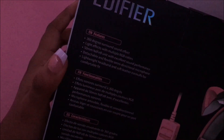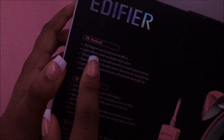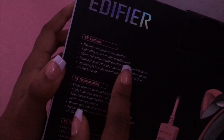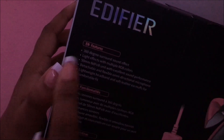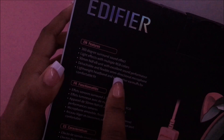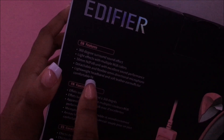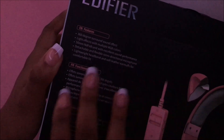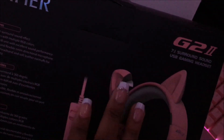Here's the back — let's read the features. 360-degree surround sound effect, light effects with multiple RGB colors, excellent sound performance, detachable and flexible omnidirectional mic, lightweight headband, and soft leather earmuffs for a comfortable fit.